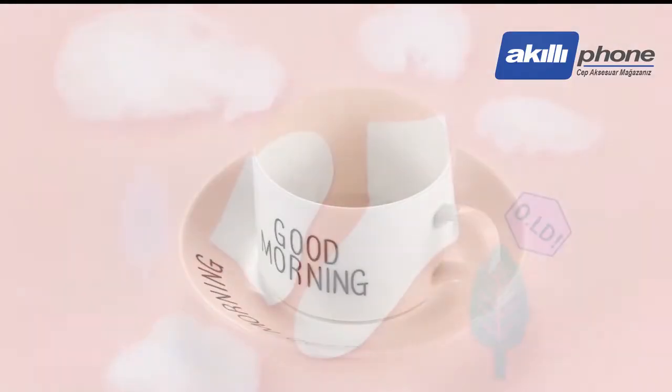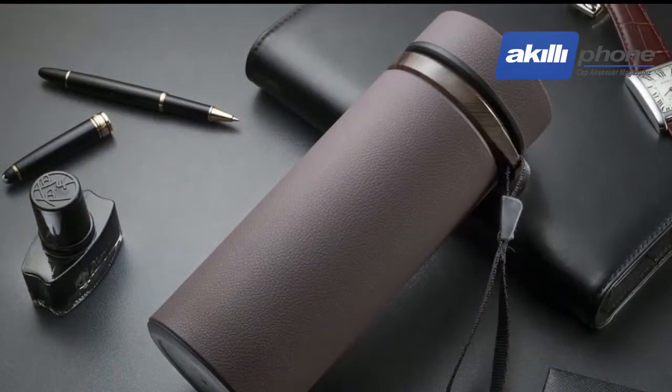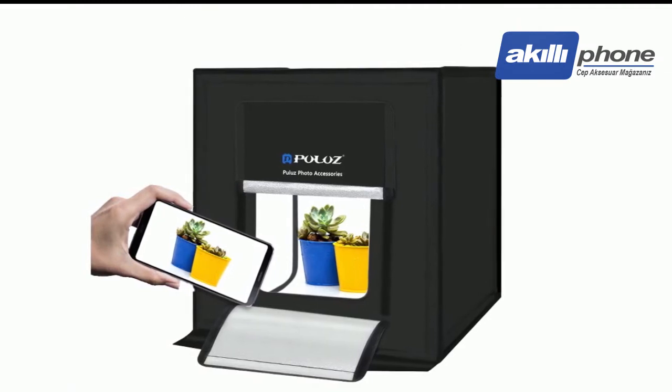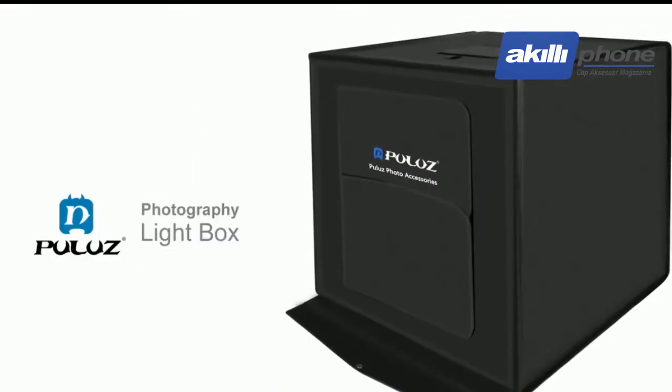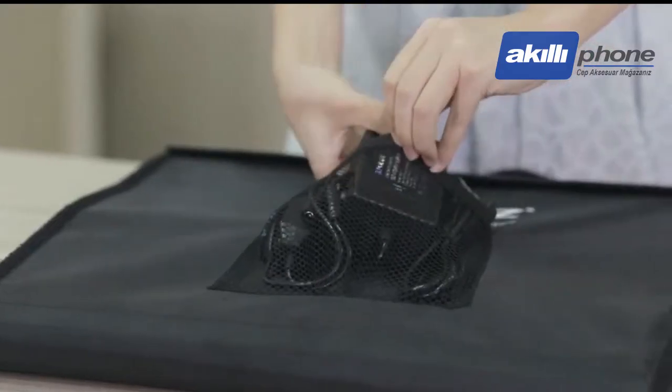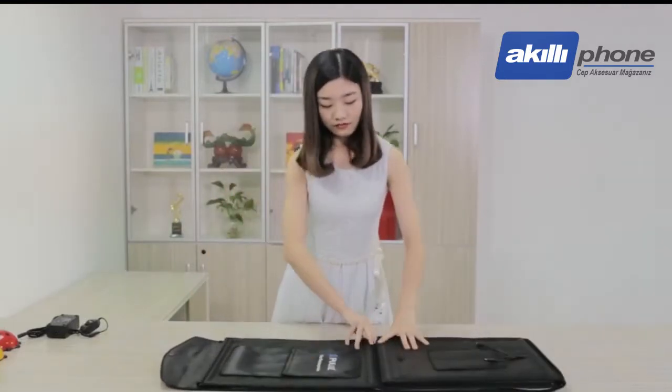If you want to have your products photographed better and more professionally, I recommend the LED Photo Studio newly launched by Polos to you. It will be a nice choice and great helper for you. This Photo Studio is small in size, easily portable and convenient to use.